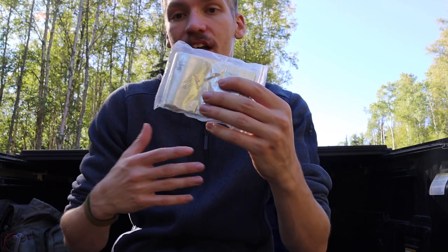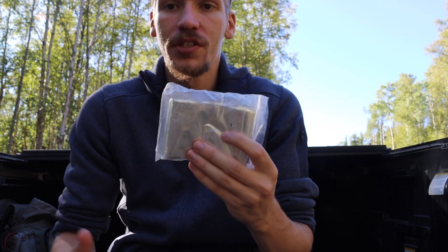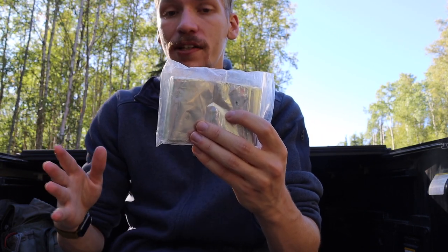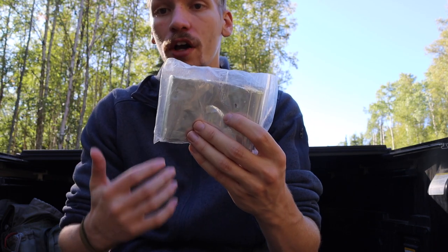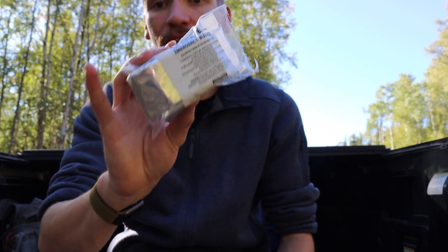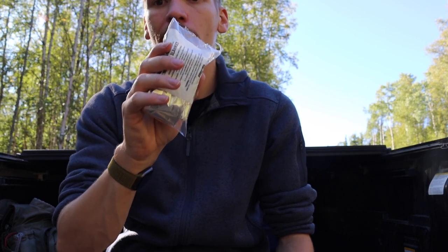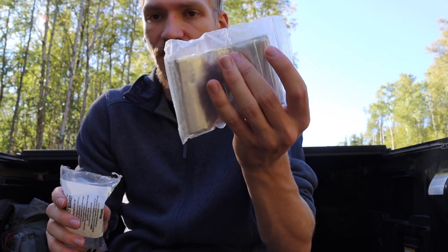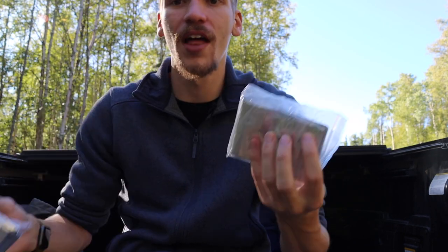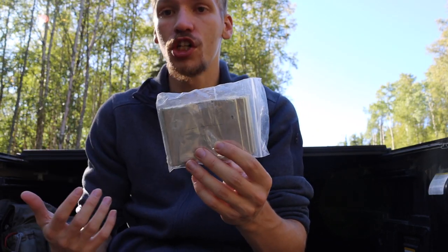Now let's talk about these little guys — realistic mylar blankets like these. What should you choose? I did a lot of comparisons and even did a winter video a couple of years back breaking down different price points of mylar blankets, and in the end, what you pay for is what you get. I would generally avoid the little Grabber mylar blankets because they're small, very thin, and very crinkly. This fabric feels far cheaper than the other. They'll both tear easily, so be careful with either of them.